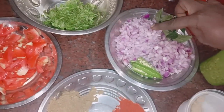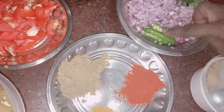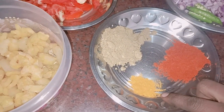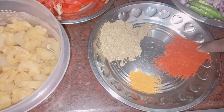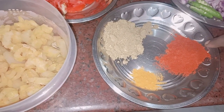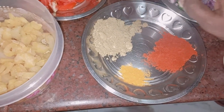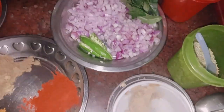2 onions, 1 spoon of masala, add 2 spoons of masala paste, and add some salt.